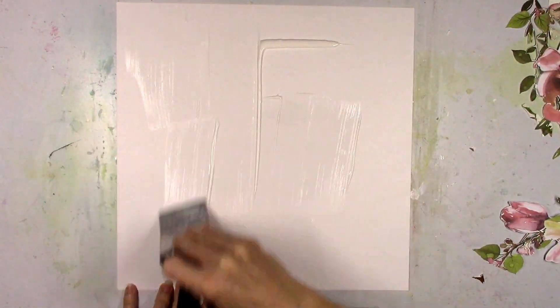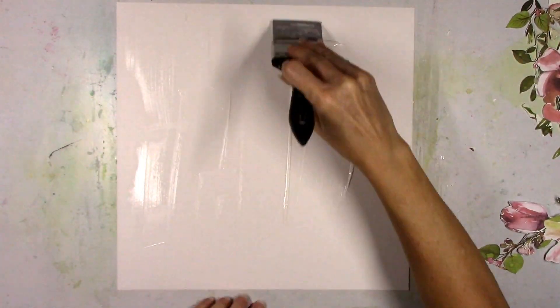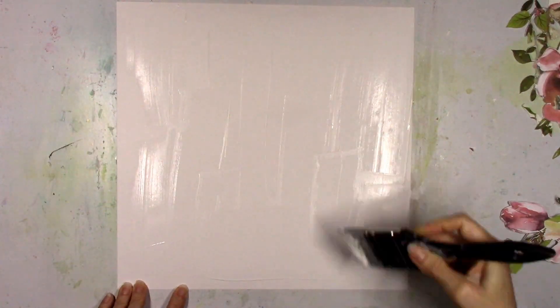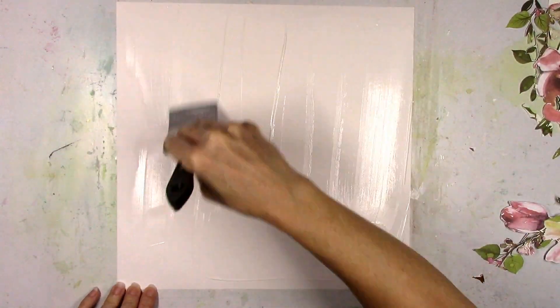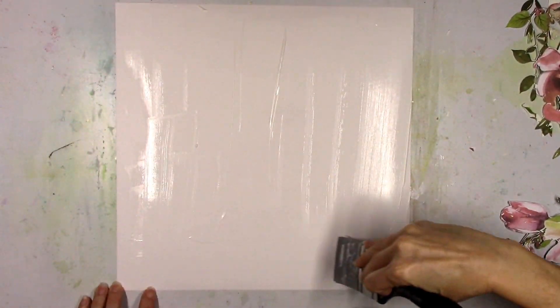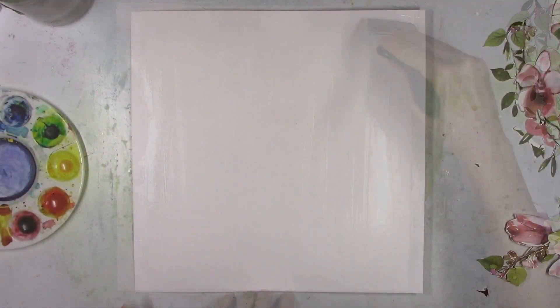So I'm going to prep my background here. This is thick smooth white cardstock and clear gesso, and I'm just going to coat the whole thing because I'm going to do some mixed media watercolor on the background. I'm not quite sure where it might go yet, so I'm just going to go ahead and prep the whole background so it's ready to go.